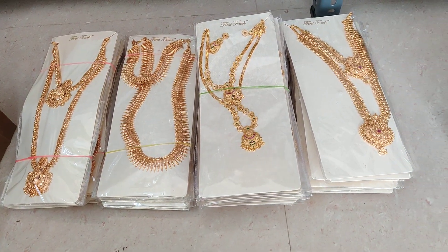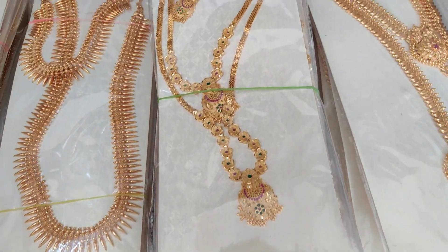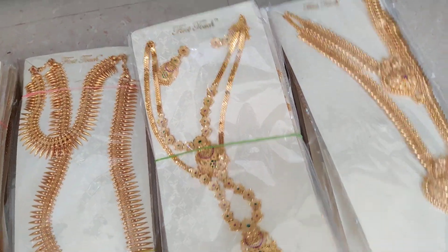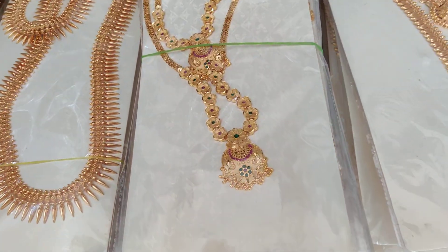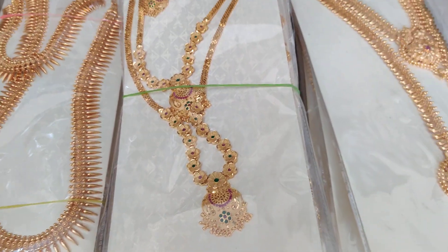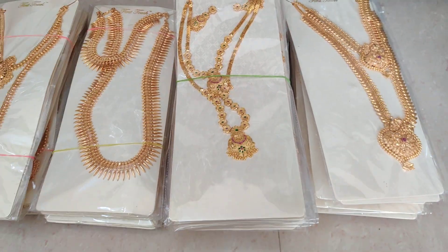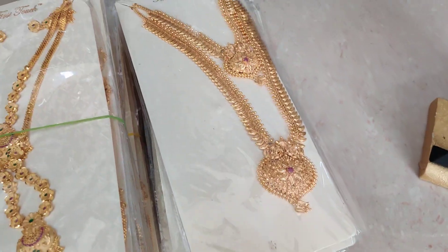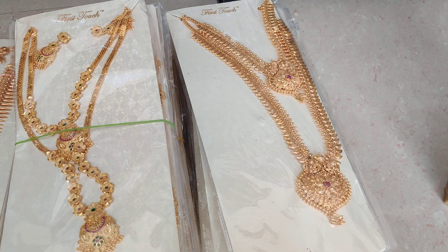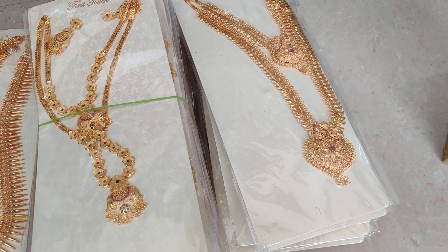Hi friends, welcome back to Just Week Creations. This is a restock for 4 models. This is an exclusive model with 50 pieces ready to dispatch. This is the last restock video — again 10 pieces available. You can book; one cover and you can mention the price.